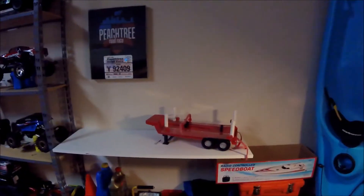Alright, another project done. Boat looks good, it's painted, got the trailer ready to go — time to go to the river. See you guys, bye.